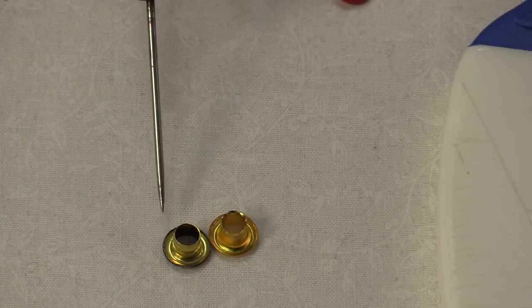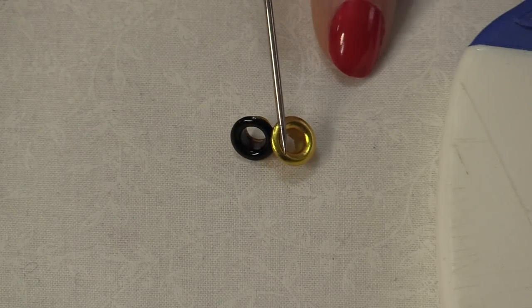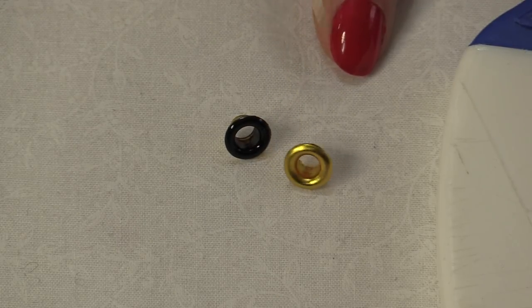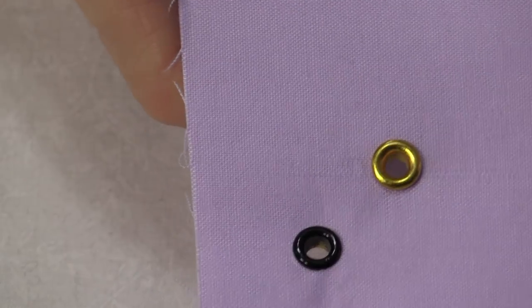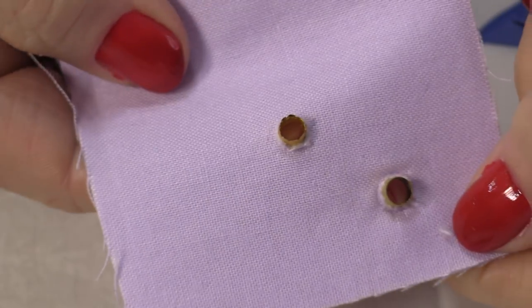The longer shaft is the front. In this case I have a black grommet and a gold eyelet. Once the holes are made you're going to just put those top pieces in the top part of your fabric and they're going to be able to stick out all the way.